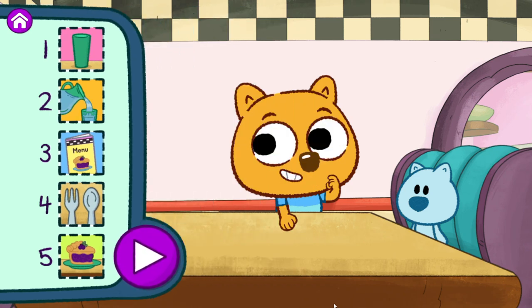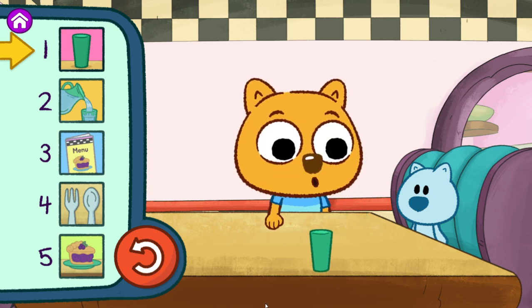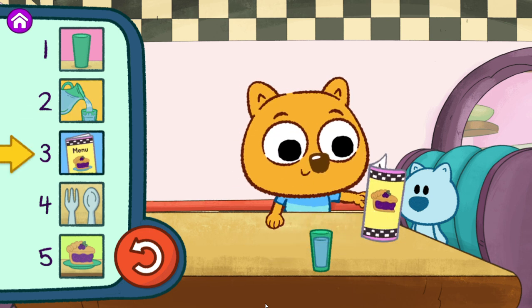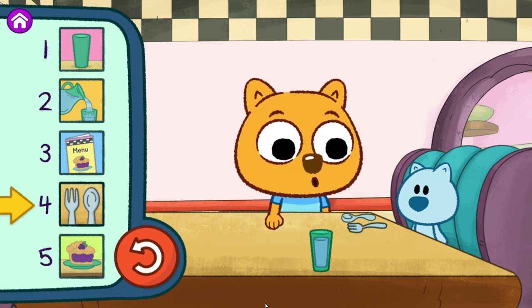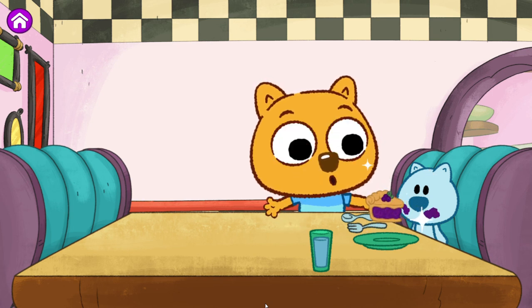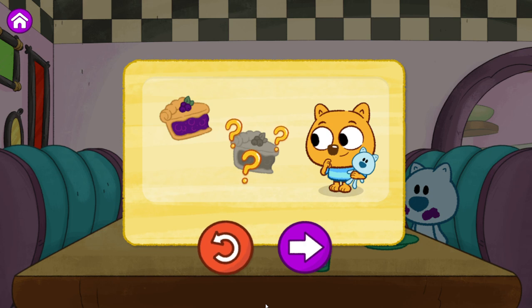Tap the play button to see me do the steps in this order. Step one. Step two. Step three. Step four. Step five. You stepped it out! Snout loved the snack you served! That's one way to do it. But there's not just one way to serve a snack. Play again to find a different way to step it out. Or step out other things we like to do.